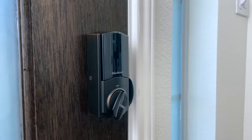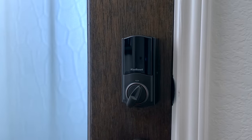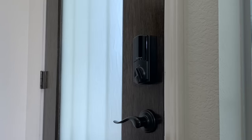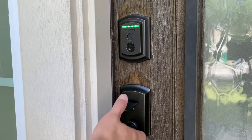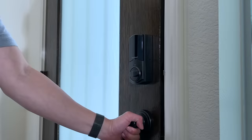The Halo Touch deadbolt works really well and much faster than having to enter a numeric code. To lock, place any unregistered finger on the sensor; to unlock, simply use the finger that you set up. There are red and green LED indicators to let you know the lock and unlock status. As you can see it is very responsive, and according to Quickset's website, fingerprints are more secure when compared to a four-digit PIN code.